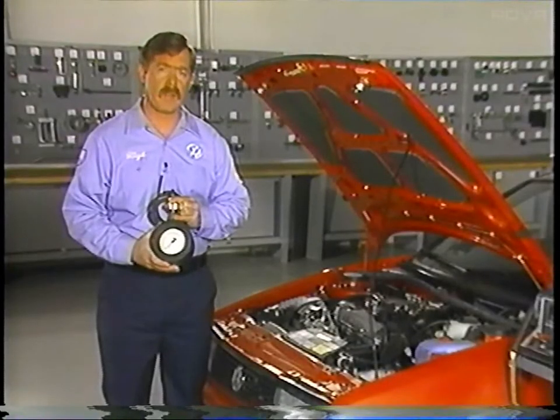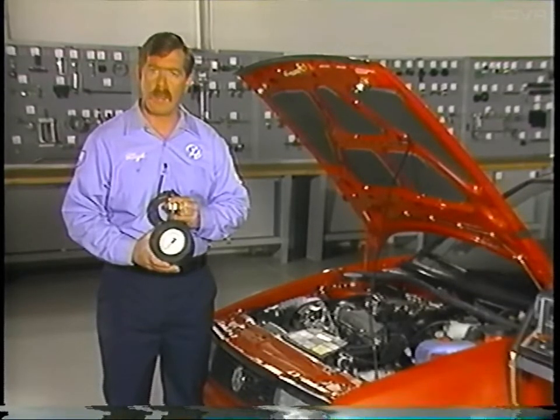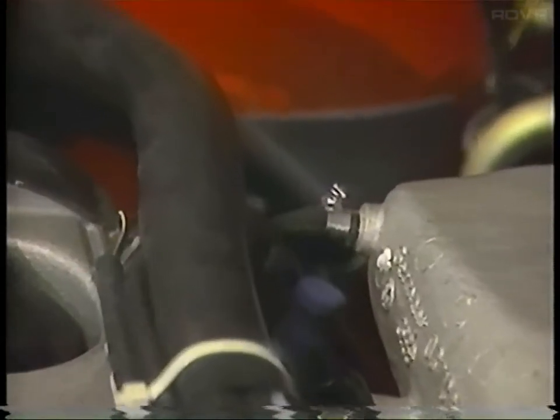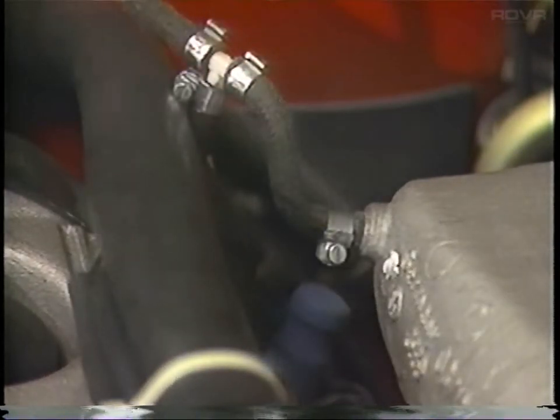Before making any boost pressure checks, make sure that the basic engine settings are correct, the idle setting and the knock sensor are okay, and that the engine is fully warmed. With the engine off, connect the gauge to the vacuum line for the fuel pressure regulator using a T-adapter. Always use hose clamps.